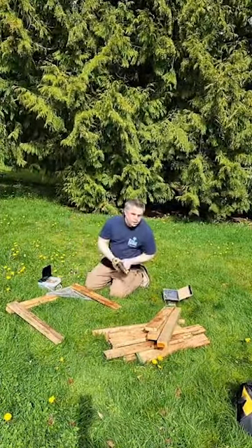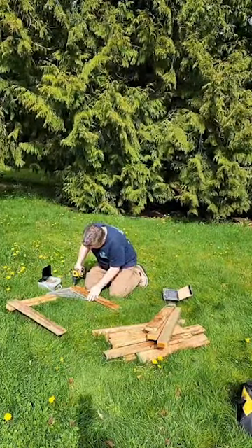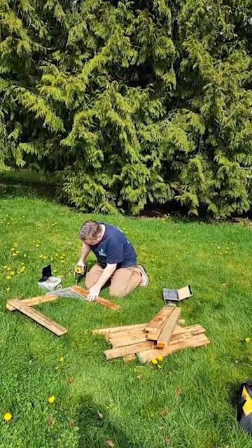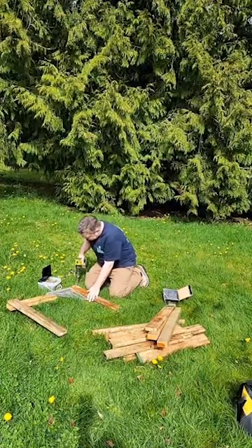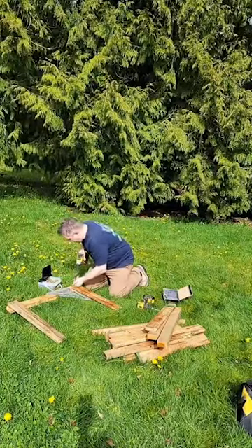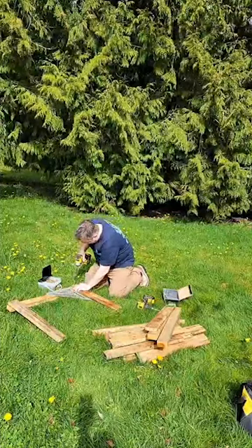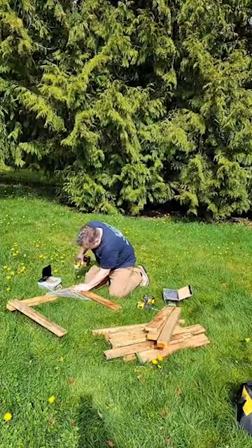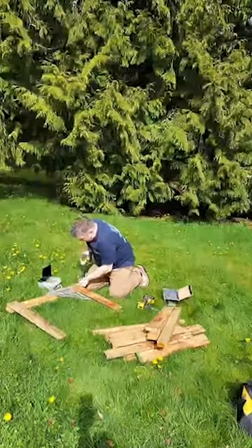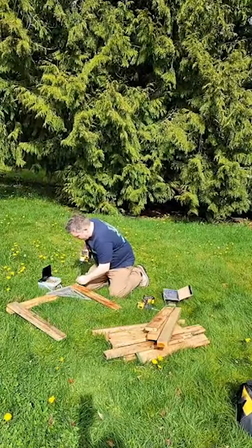Somebody was worried the other day that I was picking all of my dandelions to make dandelion jelly — as you can see we have plenty of dandelions still left. I don't like mowing the grass until more of our flowers have started blooming because I like the honeybees to be able to feed off the dandelions when they're first waking up in the springtime. We did harvest about three cups of dandelions the other day but there are plenty still here.